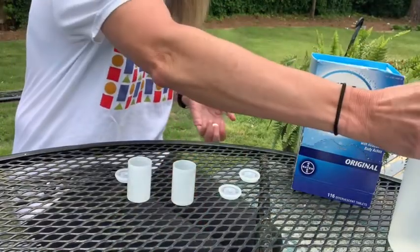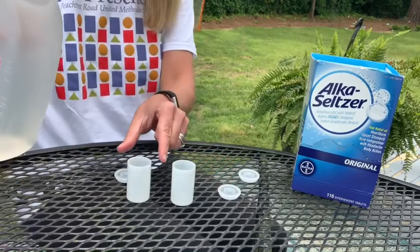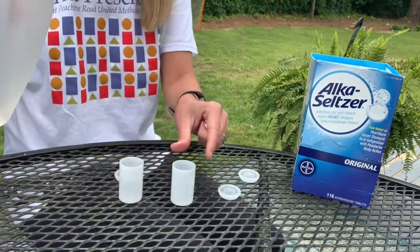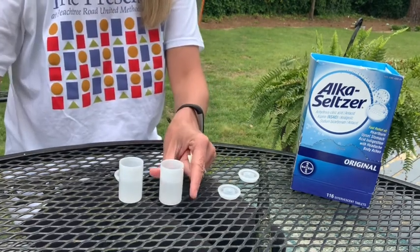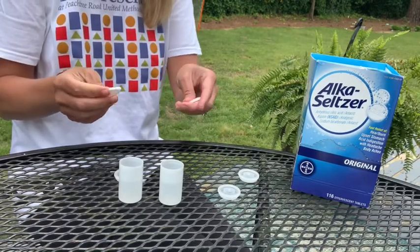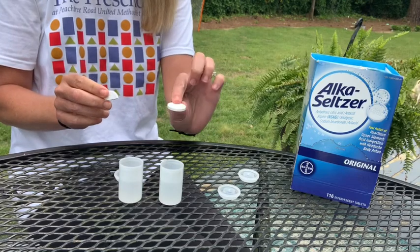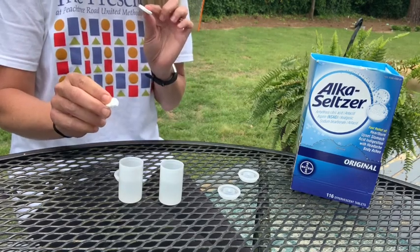The first thing I'm going to do is add some water to my film canisters — about half full, just like that. Then I'm going to take my Alka-Seltzer and since this is a science experiment, I'm going to try it two different ways. I'm going to put a full tablet in one and a half tablet in the other.